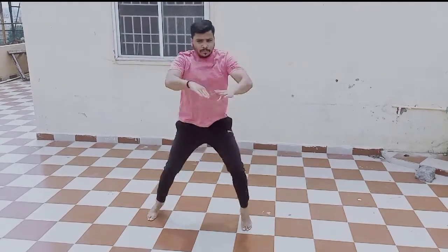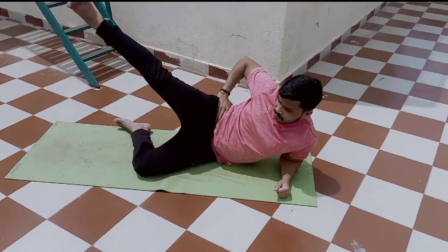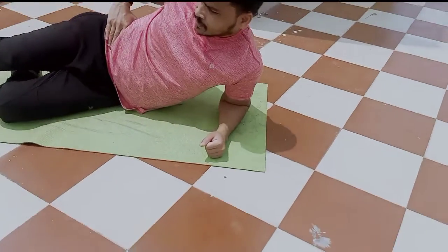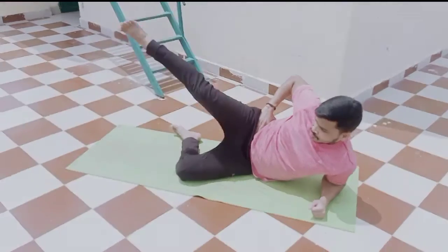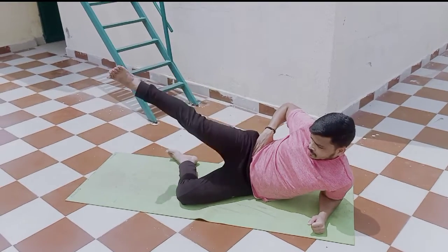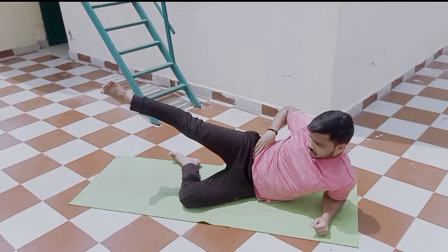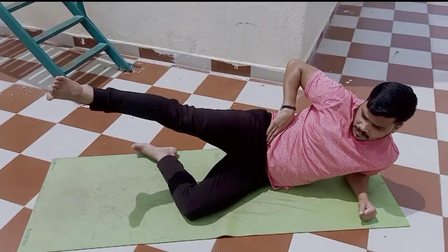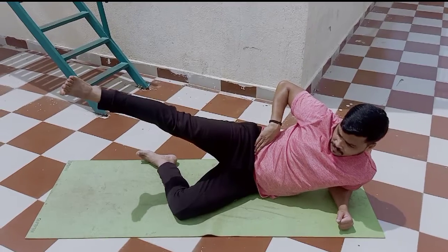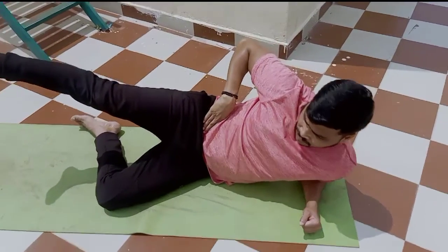This is the last variation guys. Lie down on the mat, support on one hand and leg like this, and try to raise the other leg. Do one side for 15 reps, keep on doing like this, and when you complete, hold it for 15 seconds.